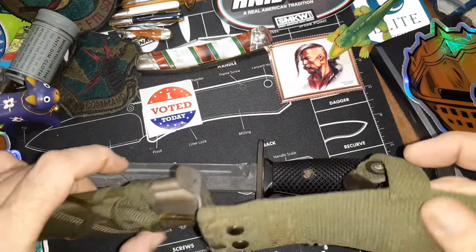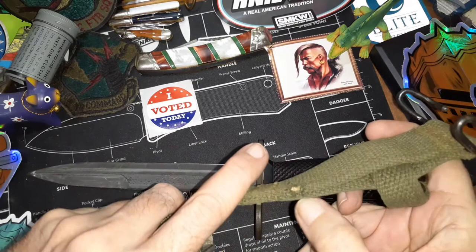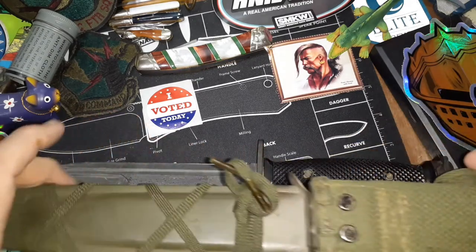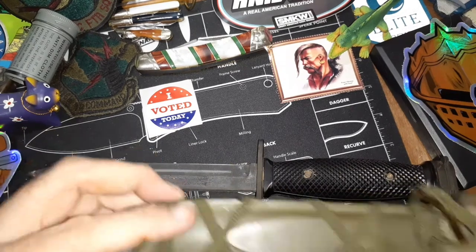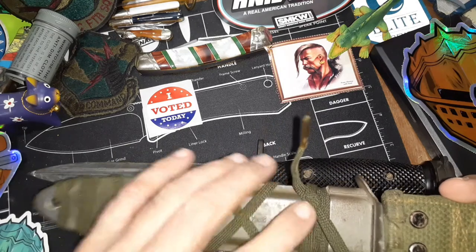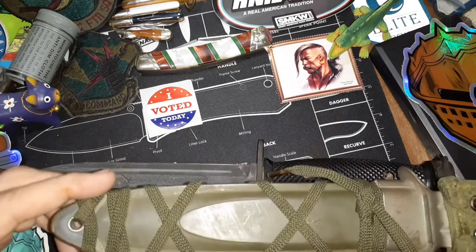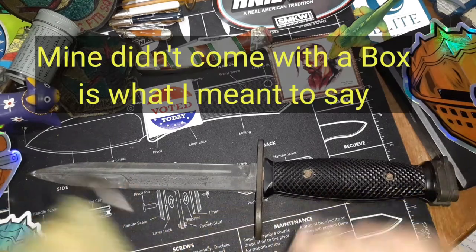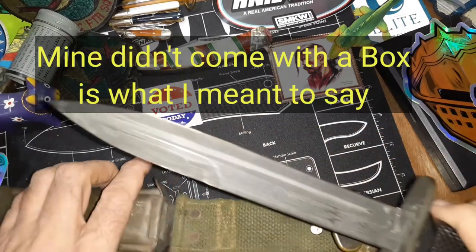The only thing I can see on the scabbard is just this little cut here, but it works well. It's got the original gear on it, and a lot of times you don't see them coming with this — it looks like basically a shoestring type of material.